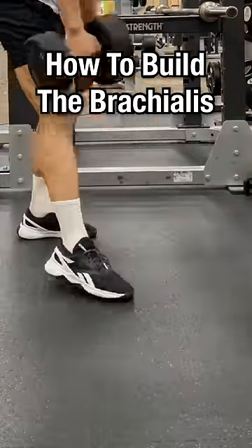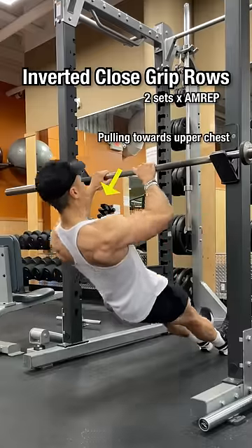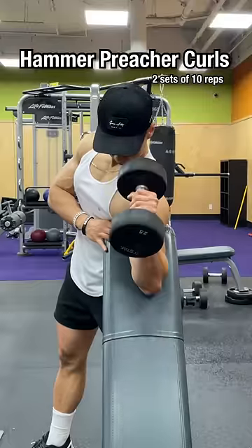Let me show you how to build the brachialis. Cross body curls with the grip slightly pronated. Inverted close grip rows pulling towards your upper chest. Hammer preacher curls.